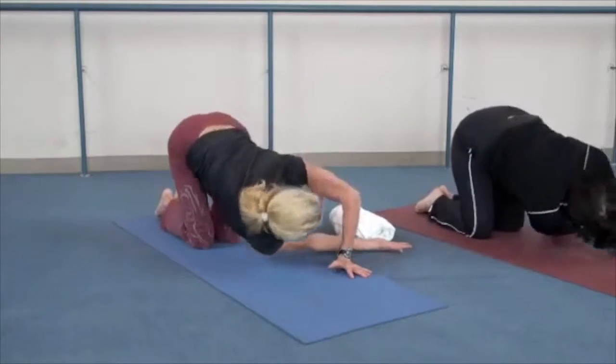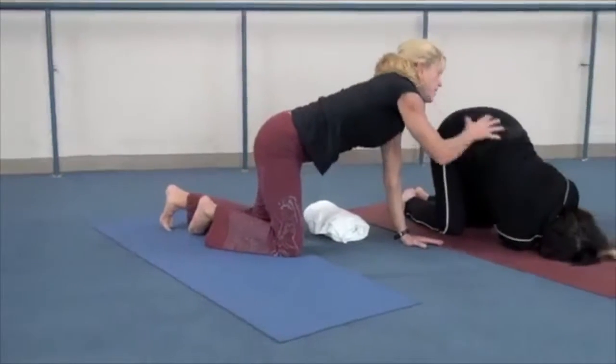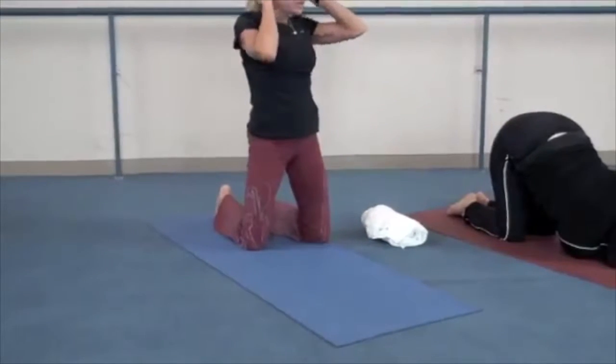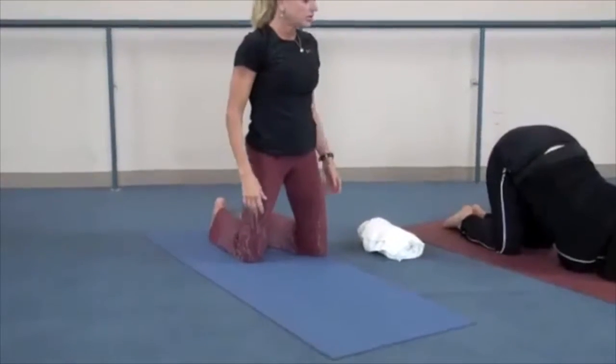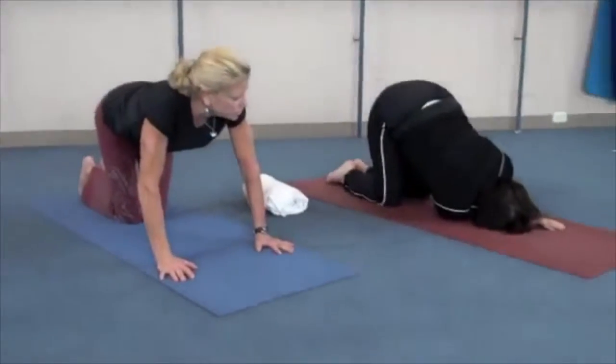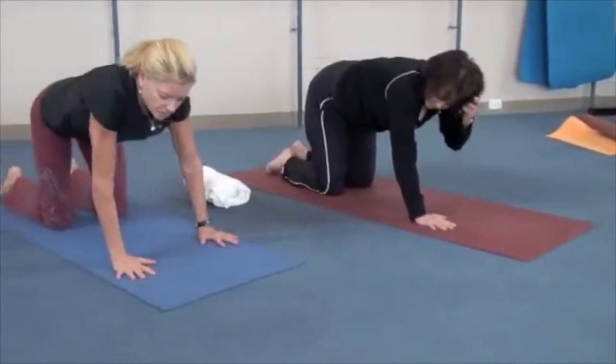Shoot the opposite arm through, palm up, getting a nice twist. Feel it all the way up in the upper back as well as into your lower back. Take a breath in and exhale. One more time: take a breath in and exhale as you rise up.